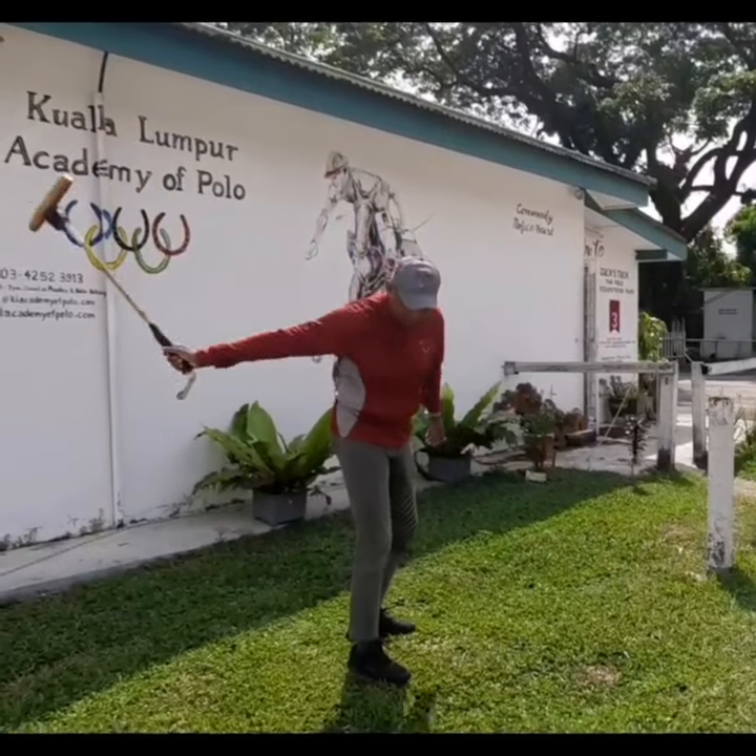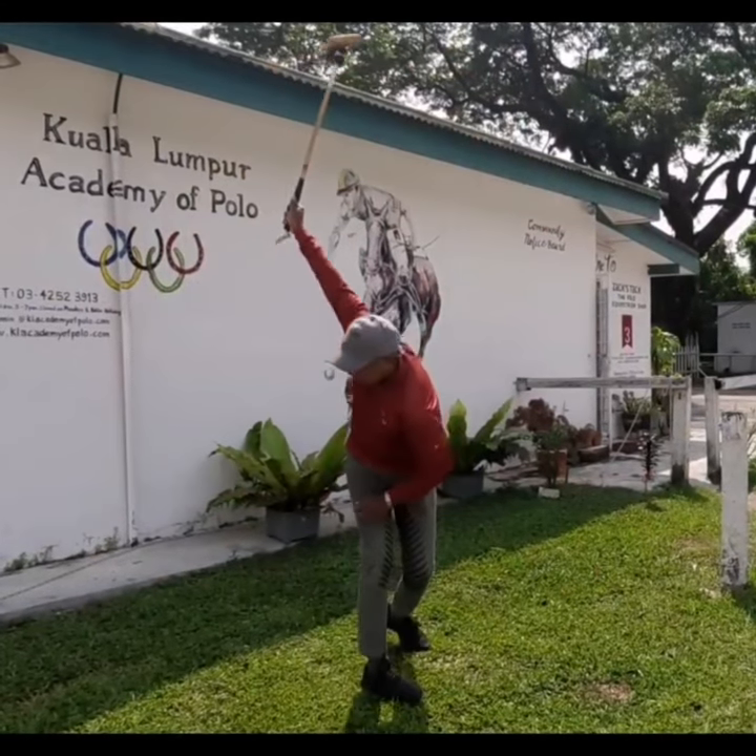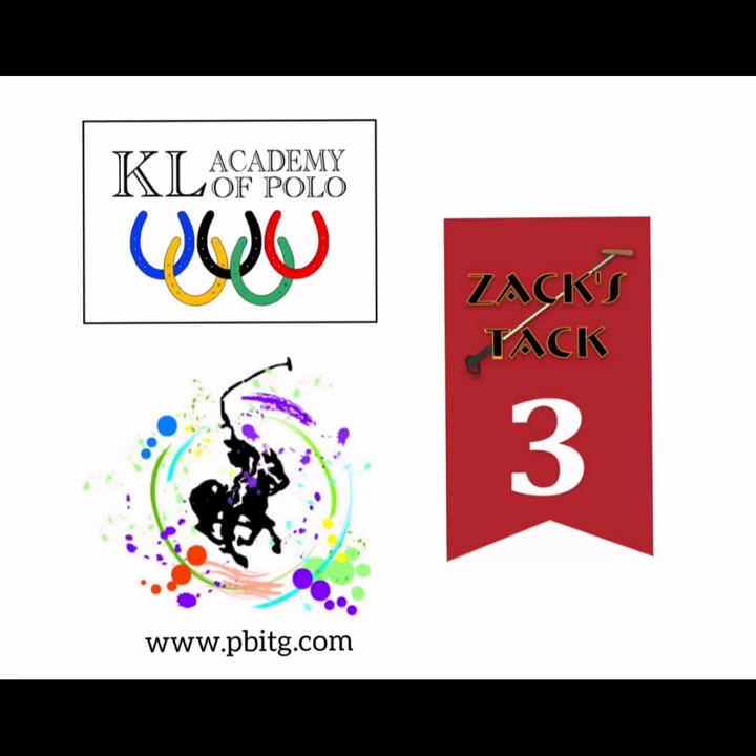Then I'll have a series of videos of exercises you can do at home, or in lockdown, or during your off season, to help you build strength and fitness in the right muscles for polo.